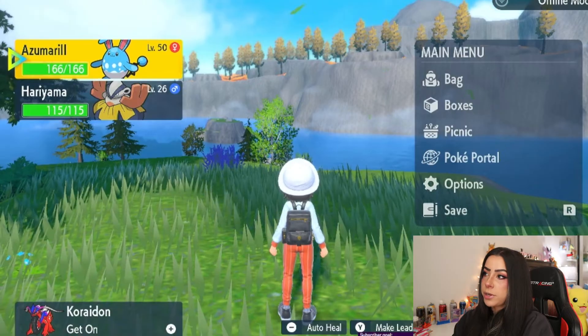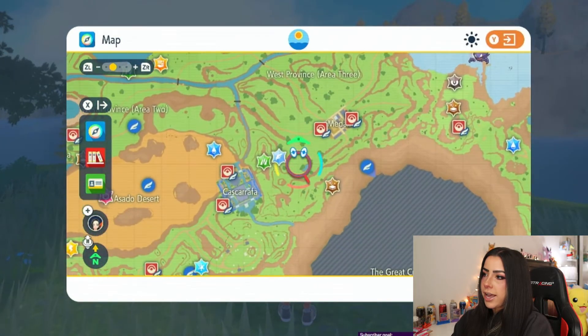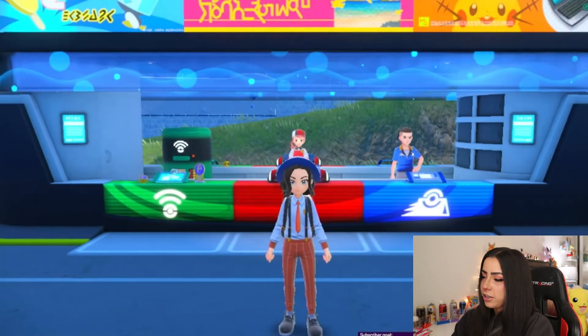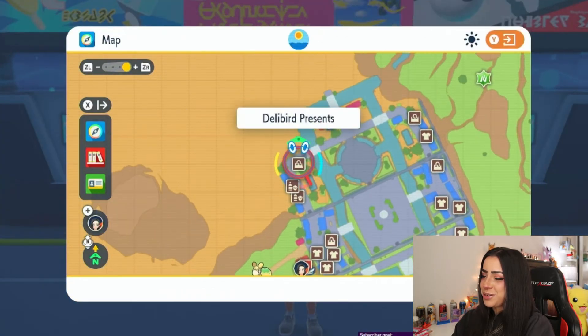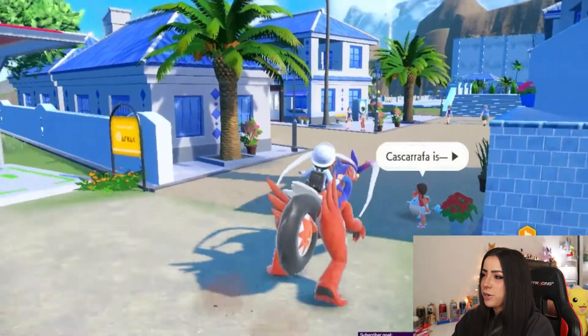After you've opened up a spot for a new move, the next thing you're going to need is a Mirror Herb. You can purchase a Mirror Herb over in Casa Carafa at Delibird Presents — this is the only spot that will actually sell the Mirror Herb. I already have one in my bag, but I'm going to show you where you can buy one and how much it costs. Let's go ahead and fly over there. I'm going to open up my map and navigate to the Delibird Presents in the actual town.